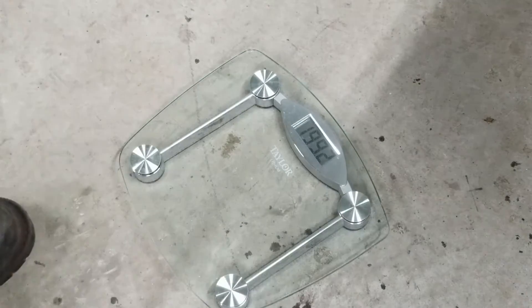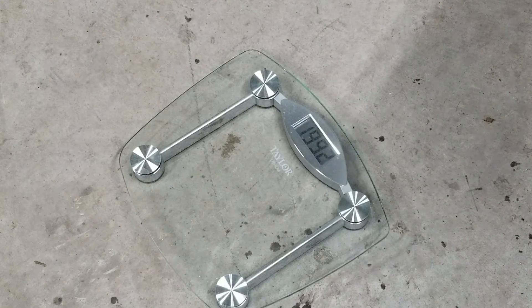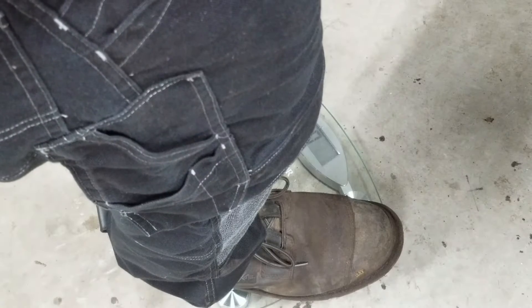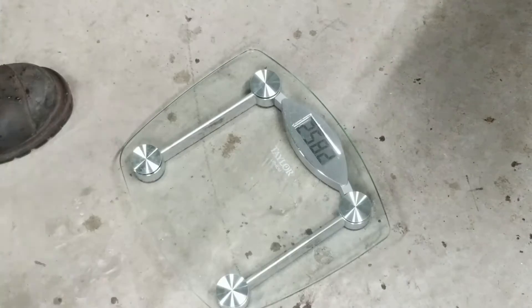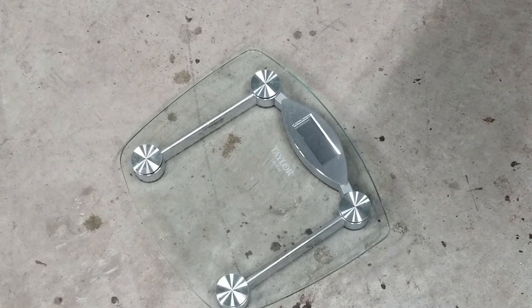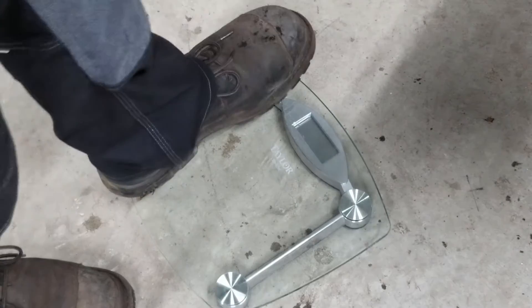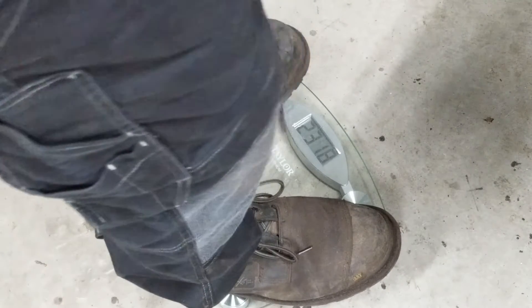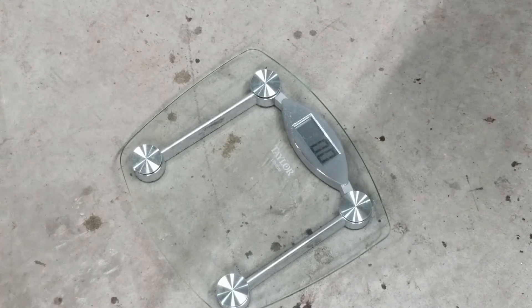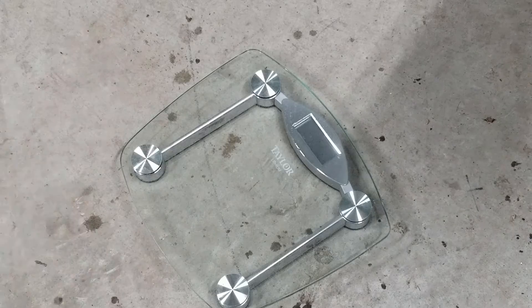I weigh a whopping 199 pounds. Let me grab a foam filled tire and wheel combo — almost 60 pounds. Here's the tubed and slimed one. These weigh about 32 pounds. Big difference in weight there.